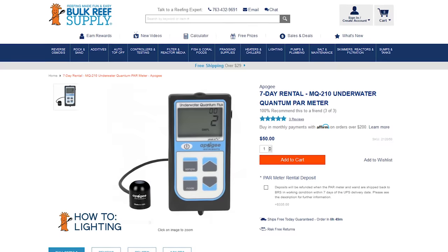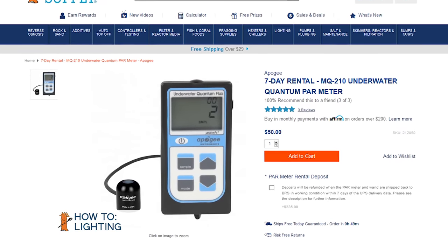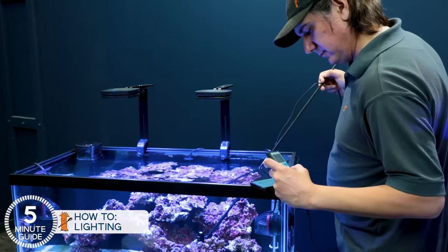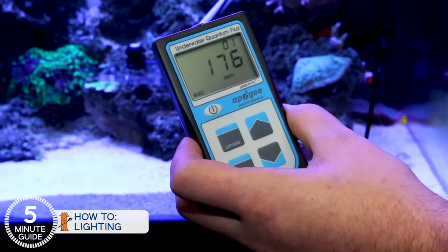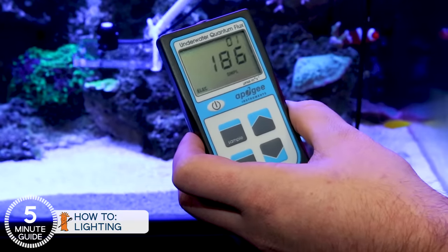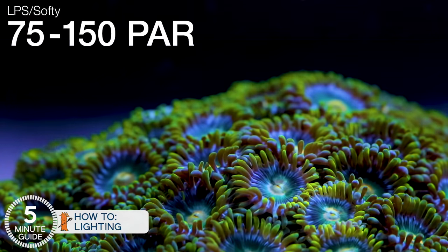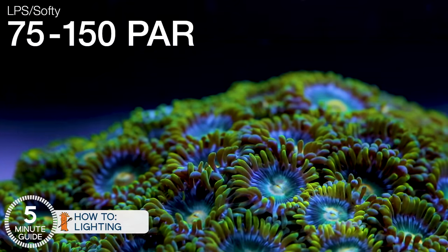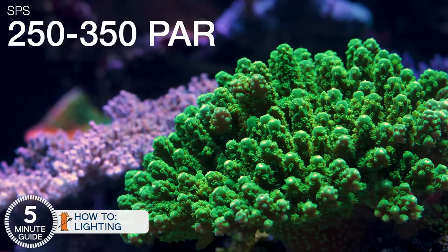If you're using a different shaped tank, different lights, or different corals and this is your first tank, the best advice is to rent a PAR meter — which measures the strength of light — for about $50, and tune them intelligently rather than guess. The success rates of tuning using a tool to measure to a goal are dramatically higher than guessing for the first time. With LPS corals, polyps, and similar, we're often looking for 75 to 150 PAR in as much of the tank as possible. When you're ready for more advanced corals like SPS, the sweet spot is often between 250 and 350.